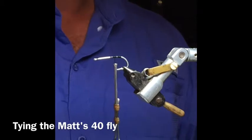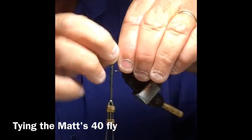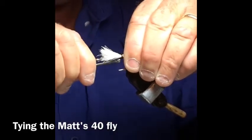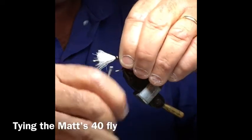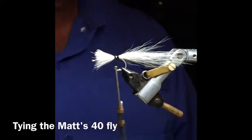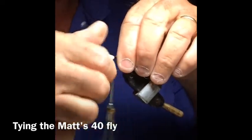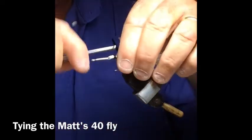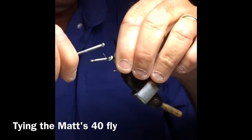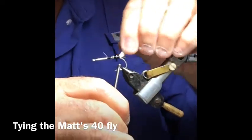We lay on about a matchstick piece of bucktail, hanging about two and a half hook lengths past the hook, tied on top. I want it to run back far enough to be somewhere between the marabou dressing and the tips of the feathers. Get that on there, trim your excess at an angle, and then wrap it on down. There's our bucktail.